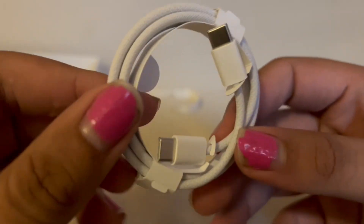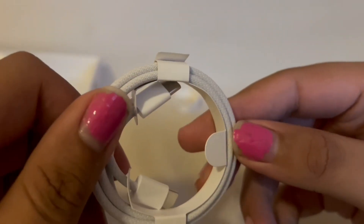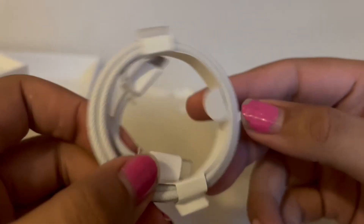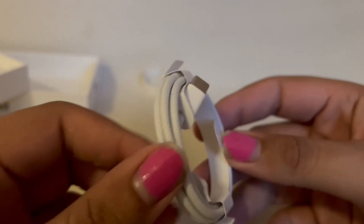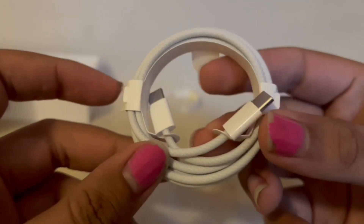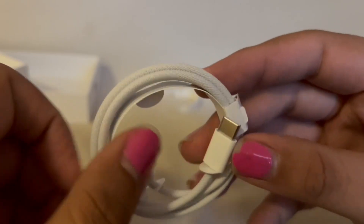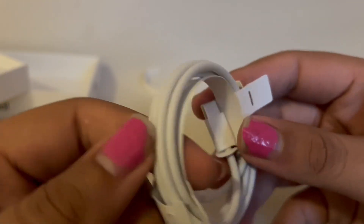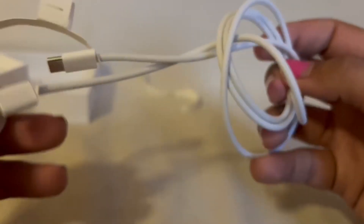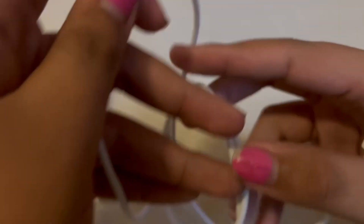Next up we have this. Apple has decided to do the stupidest thing they've ever done and make braided cables — like, why? Oh, also they changed it to USB-C charging. I'm actually honestly — I don't really care, because yes, all my lightning cables are now useless, but it does charge faster and I already have a bunch of USB-C cables. So yeah, I didn't even know this cable was braided until I opened it.